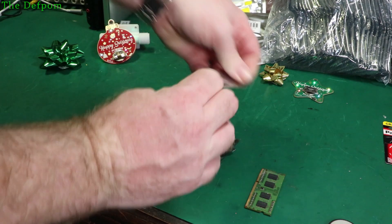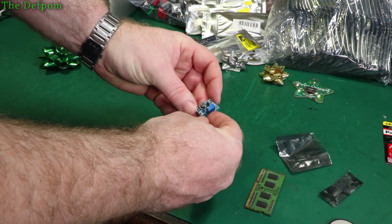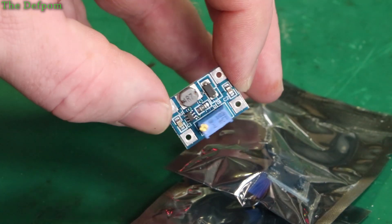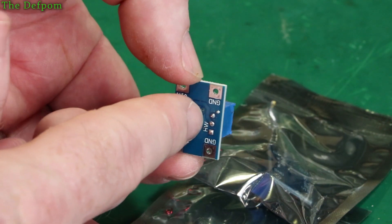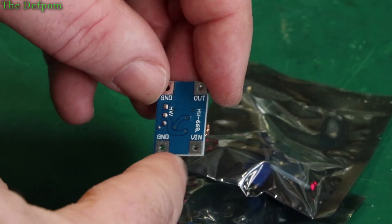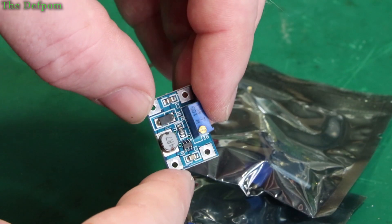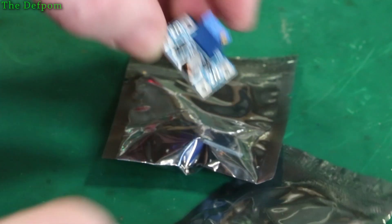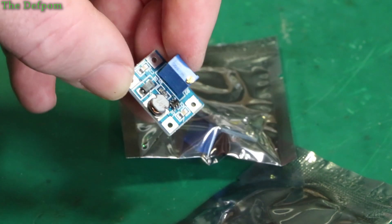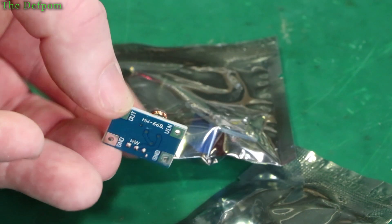This is a little booster or buck converter. It's got a little switching IC, a small inductor, and voltage adjustment. I think these are buck converters - I've got them as a way of stepping down to 5 volts or 3.3 volts or whatever. I've got a few different versions coming and I'm not quite sure how I'm going to use them, but it's quite a compact little module.